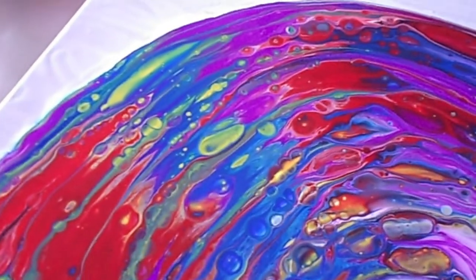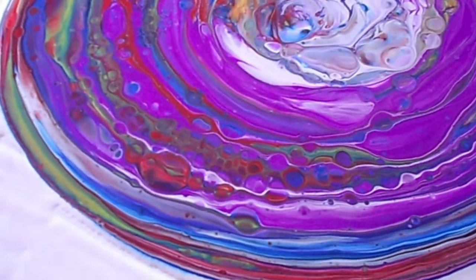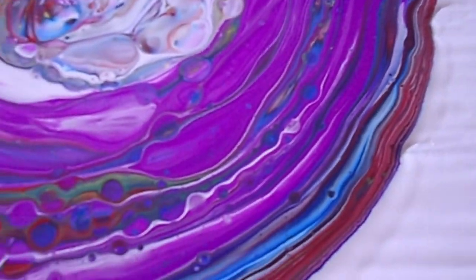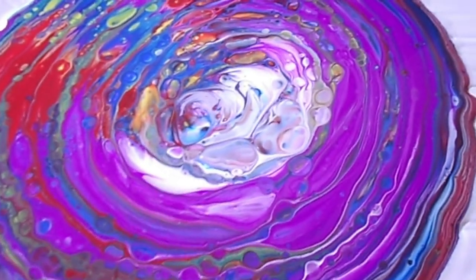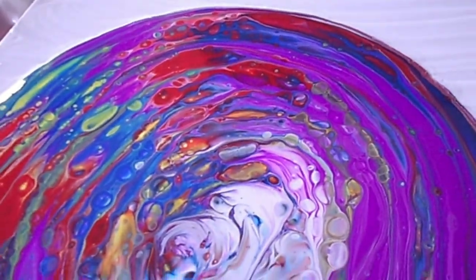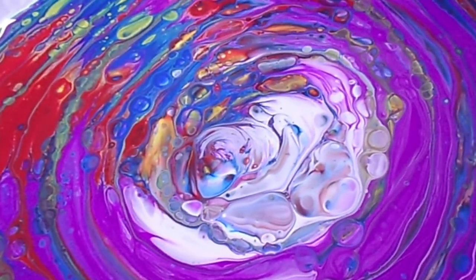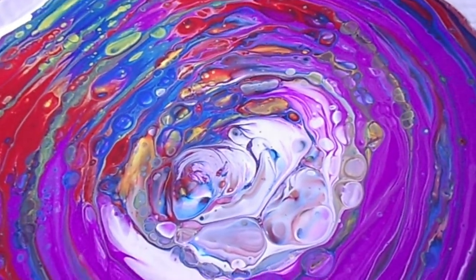It is seriously looking divine. What I would suggest — because you're pretty new — choose a corner that you're not particularly wanting to keep, and start tilting. You need to pick up the canvas. Say you were going to tilt that side, but move it around like this first, in a round way so that you can stretch that out more before you tilt it off a corner.